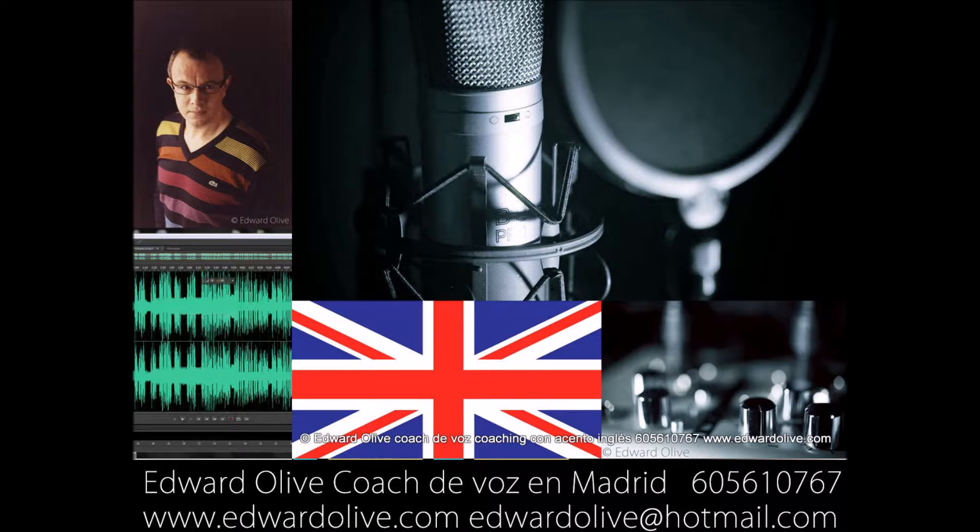Bit, bit. Need, need. Leg, lick. Bit, bit. Bit, bit. Eat, eat, eat.